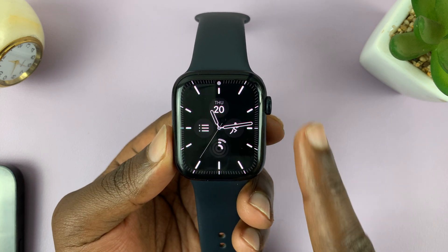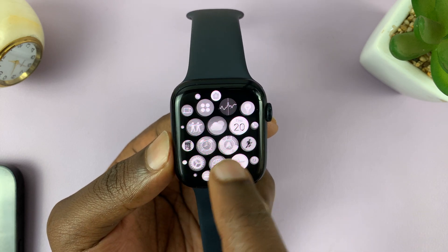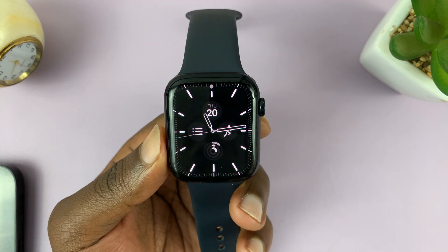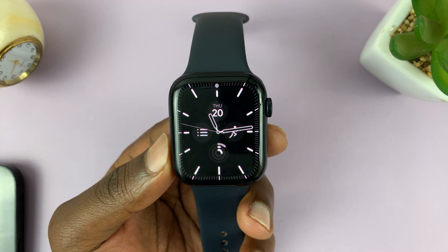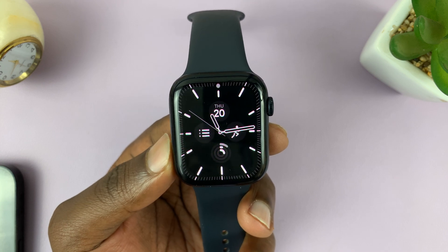You might find yourself with an issue where the colors have disappeared from your Apple Watch screen and everything looks black and white. This is actually a setting you might have enabled in your Apple Watch, and I'll be showing you how to fix the issue by turning off that simple setting.